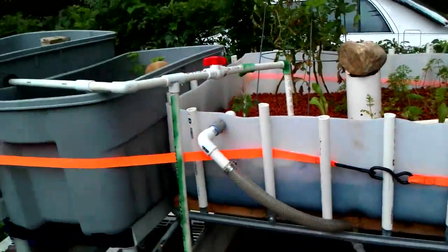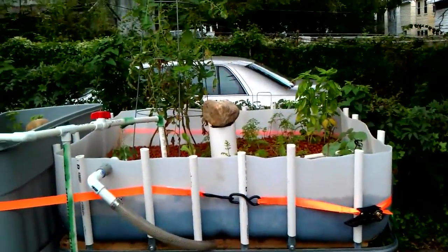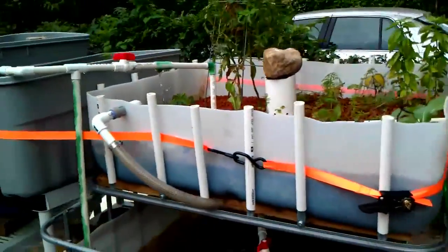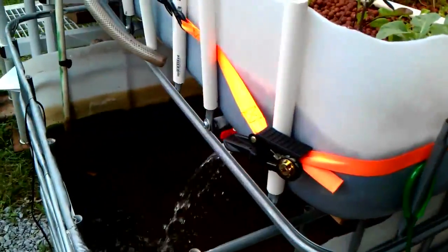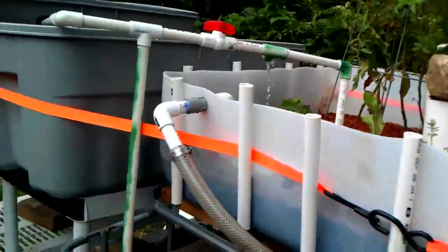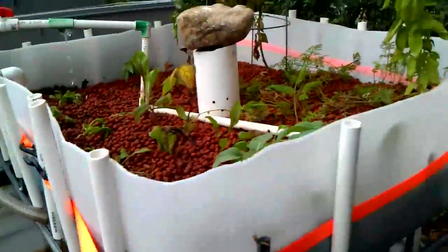The whole system draws very little power. I'm hopefully going to install a solar panel — just one solar panel should be able to power the water pump, and that's really the only input it needs. Well, of course fish food. It needs some fish food as input, which I'll show you how I've been feeding the fish.